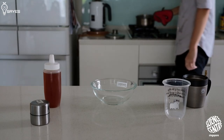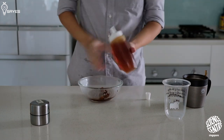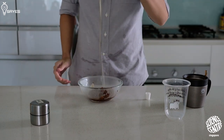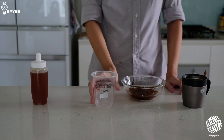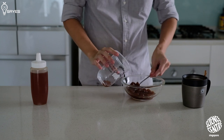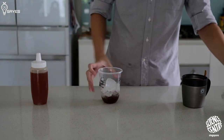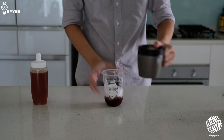And your pearls should be about done. Bring them out of the water, drain them, and mix them around with your preferred sweetener — like honey in this case. Then it's time to assemble the final product. Get a nice cup, spoon in some pearls, add some ice, and fill it up with milk tea. Top it off with more pearls if that's your thing.